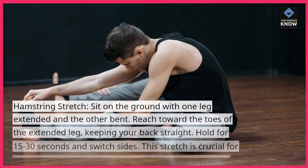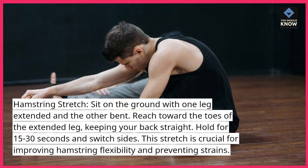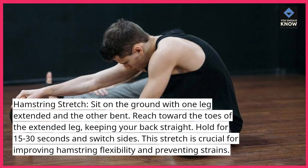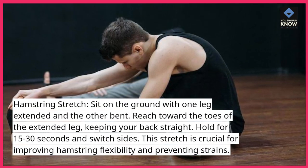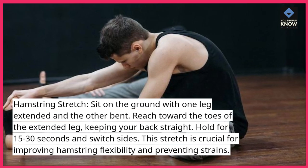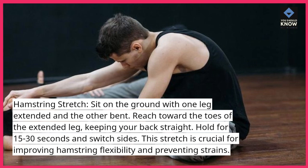Hamstring stretch: sit on the ground with one leg extended and the other bent. Reach toward the toes of the extended leg, keeping your back straight. Hold for 15 to 30 seconds and switch sides. This stretch is crucial for improving hamstring flexibility and preventing strains.